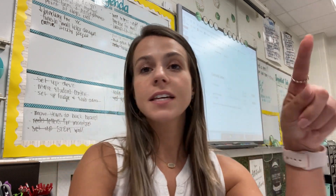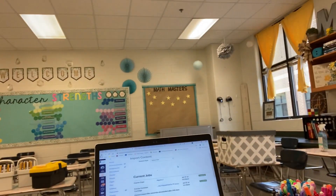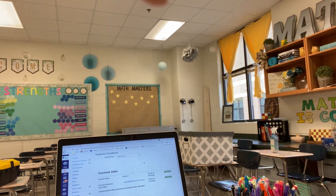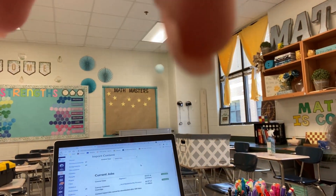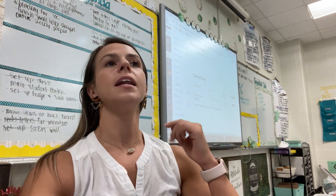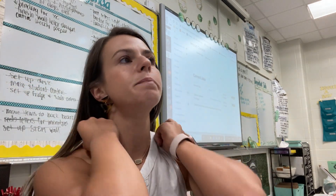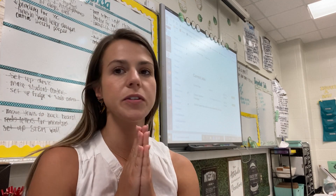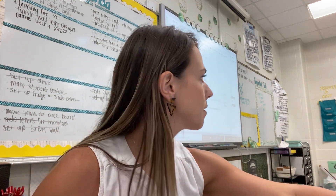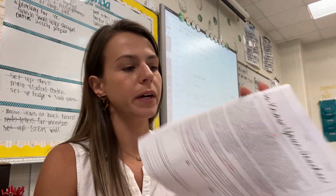I thought this was cool — I have all these little hooks hung for when I get headphones so kids can listen to stuff on the computers. I only have two right now, but I put headphones on my wish list and a couple people bought them — they're just still coming in. So I think what I'm going to do now is actually go through and edit some of my first day stuff.